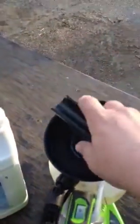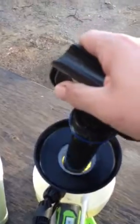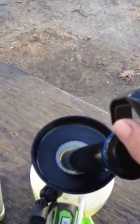Once you get your chemical, you want to put it in your tank. This tank is extremely easy to fill with this huge wide-mouth funnel. As you can see, we've got plenty in there, but if not you would simply pour it in. It even tells you on the side how much is in there, which is very nice.